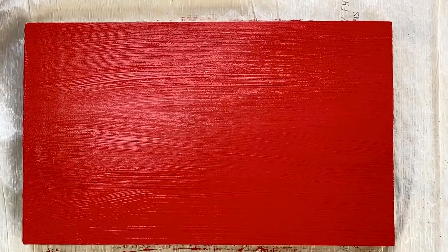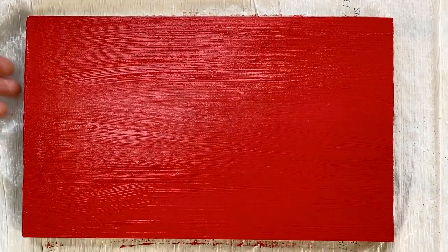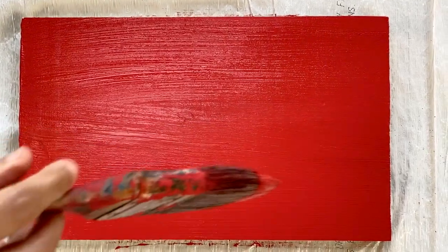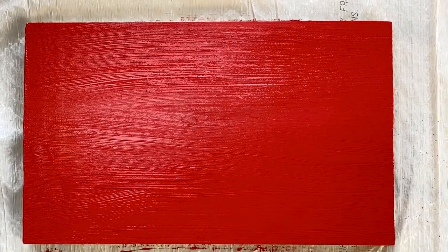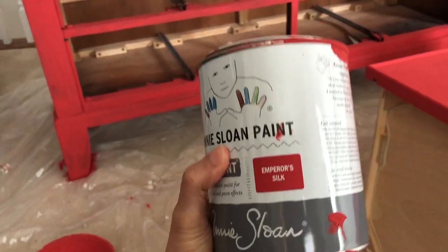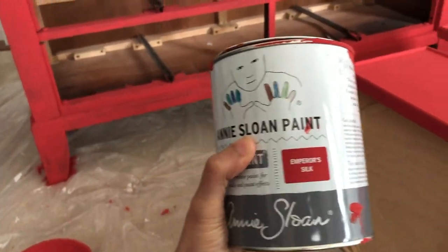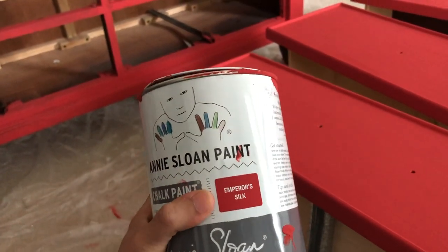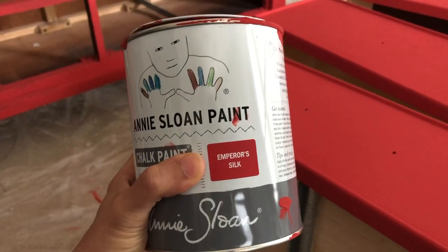One thing I noticed is that on this untreated wood, after the first coat the paint already looks like the true red I got after two coats on my dresser. The light versus dark base color probably plays a role. If you look at the can, it's a pretty deep red — hopefully that's how it'll look when everything is done. The next step is to apply clear wax and then dark wax.